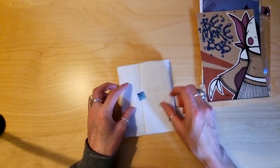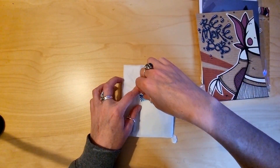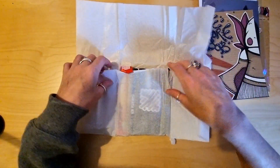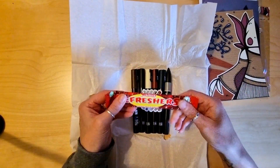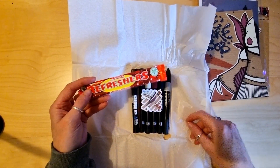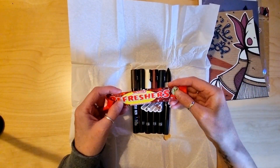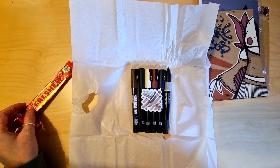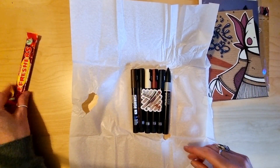Oh, this is a fun bit. What do you have in here? Cherry cola flavour refresher — that's a different one. Usually lemon or raspberry. I don't know if someone would like that.